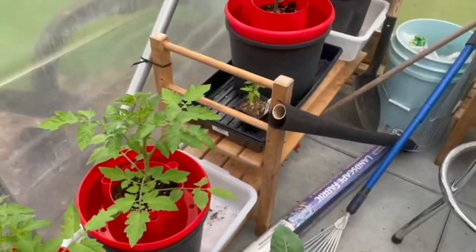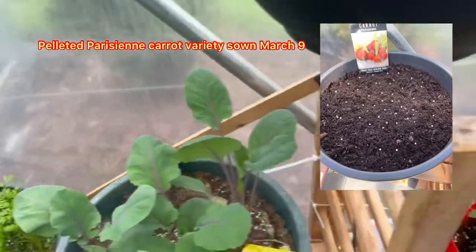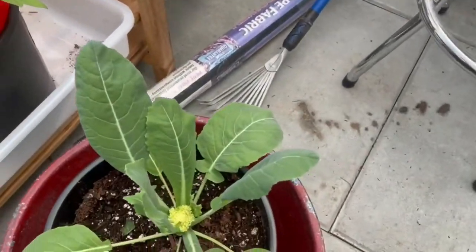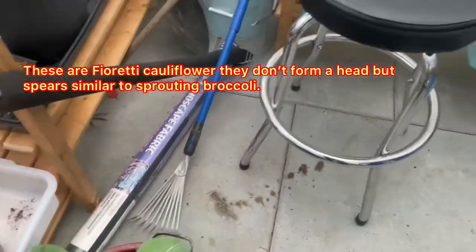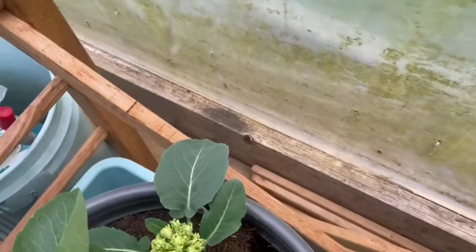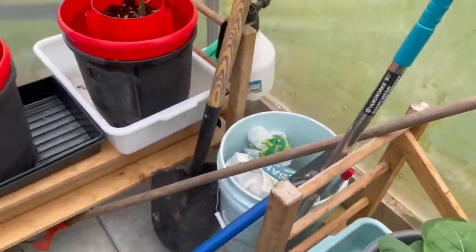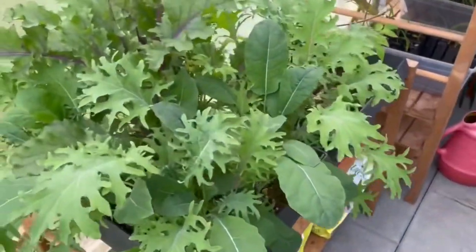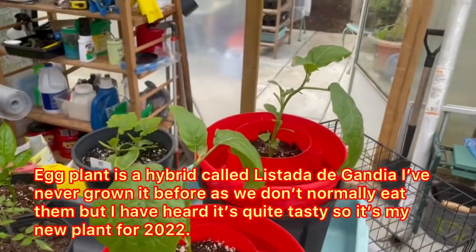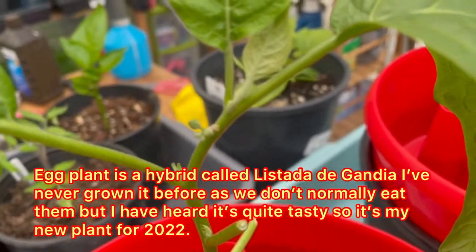Indoor tomatoes are doing great - they don't mind the weather at all. Carrots are doing quite well, getting big. This is supposed to be a fioretto cauliflower, which is like a nine-star broccoli in England - they have spears not heads for cauliflowers, so hopefully those will be okay. Lettuce in the hanging baskets is doing well, needs a bit of a water. Kale needs harvesting - we've harvested from it several times already. Aubergines and eggplants are doing really well so far, they've got little tiny flowers.